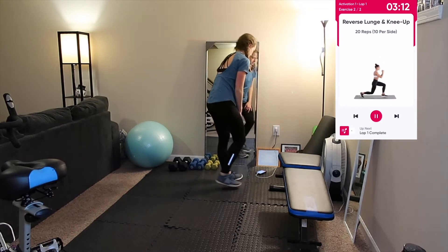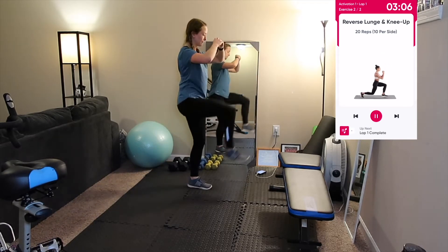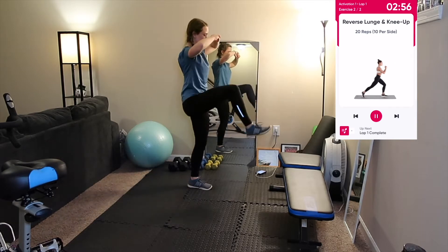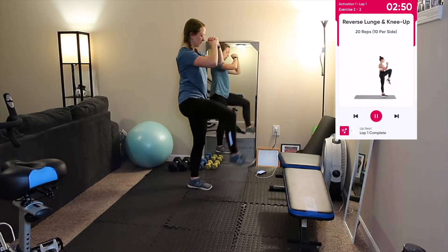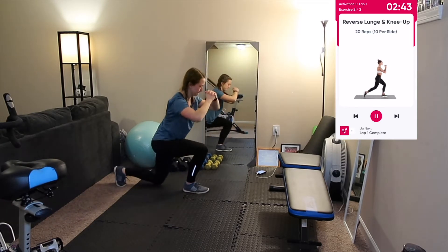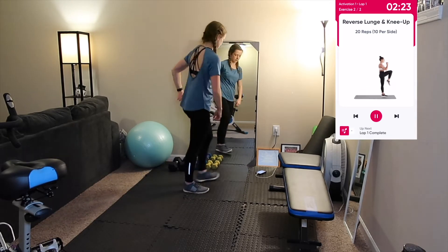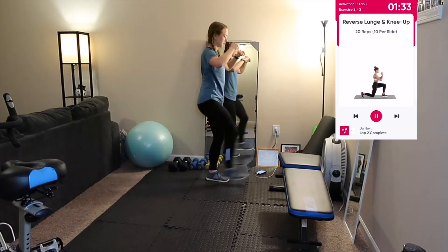Next up are 20 reps, 10 per side, of reverse lunge and knee-ups. Begin standing with your feet shoulder width apart, take a big step backwards with your right foot, and as it lands bend both knees to about 90 degrees. Keep your weight evenly distributed, your front knee aligned with your ankle, and your back knee hovering above the floor. Then swing your right leg up, bending your knee toward your chest, swing it back down to repeat the lunge without touching your foot to the ground. Repeat for 10 reps, then switch legs. This circuit repeats for four minutes without rest.